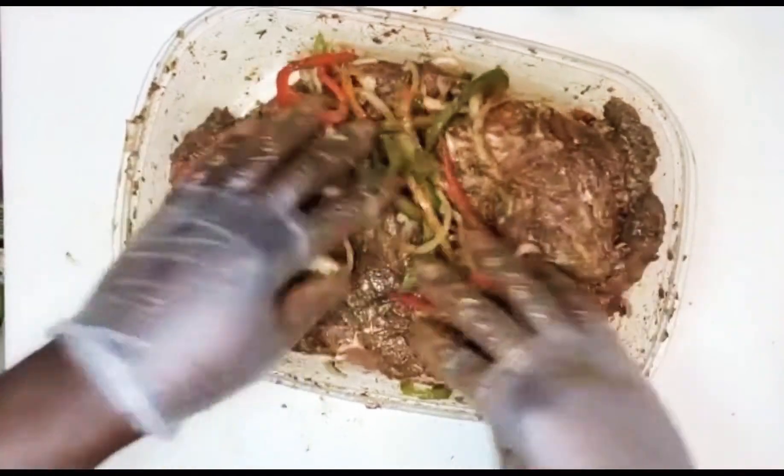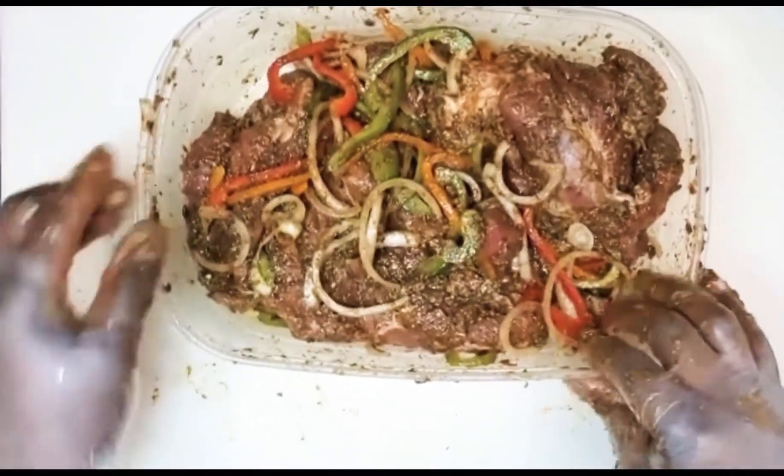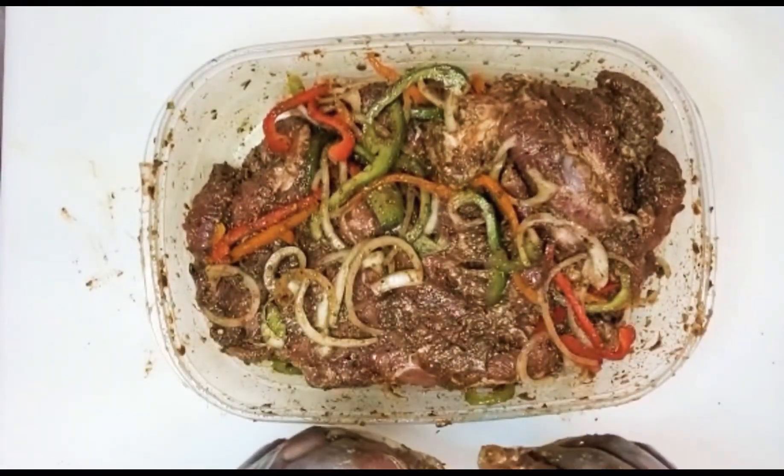I guess I was too busy thinking about Jamaica and forgot the most key ingredients. So there you go — I made sure I added them in. Don't forget to like, share, subscribe, and comment. Have a wonderful day.